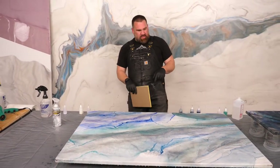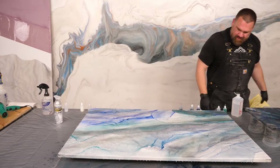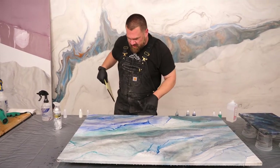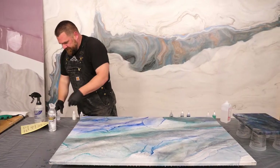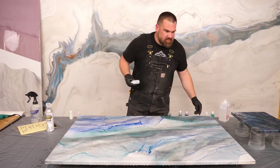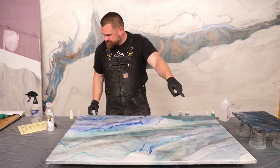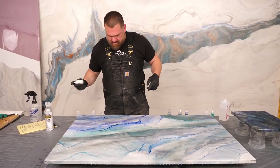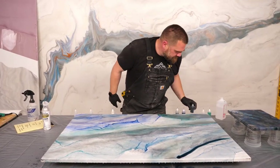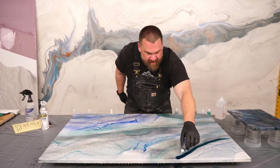Man, they look so different when you walk around them — which is pretty crazy. Some of these hard lines I'm not the biggest fan of, but like I said: layering. I never finished that spot. We started talking — oh well. Let me add some more, and then I'm going to mix up some epoxy real quick.